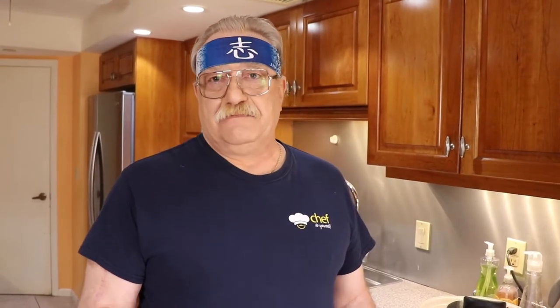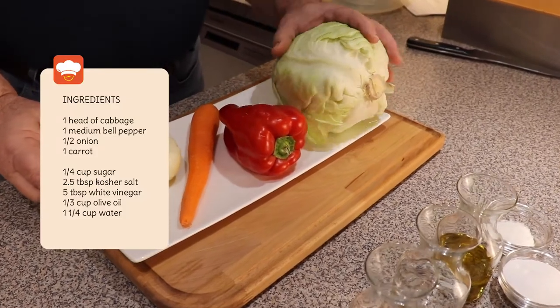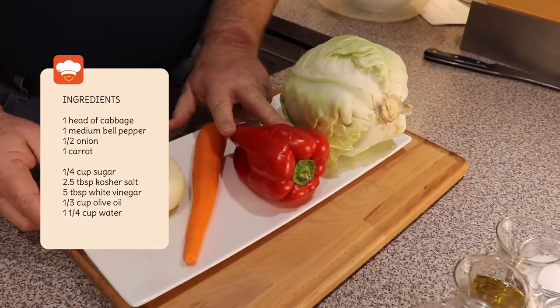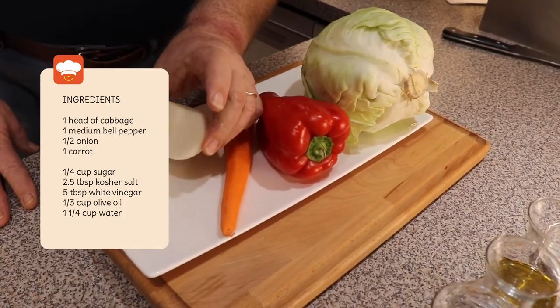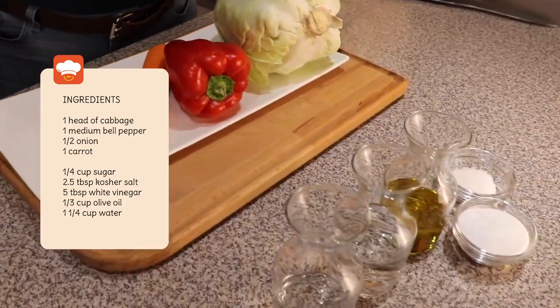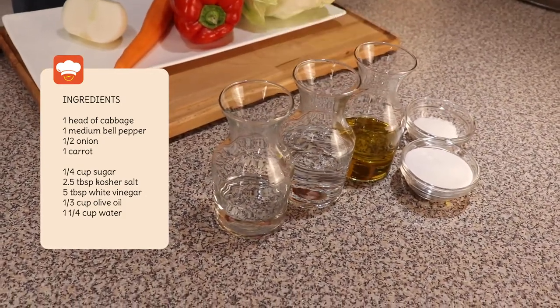It could be eaten as a separate dish itself or it could be a lovely side dish. Let me introduce the ingredients. We've got some cabbage, one red pepper, a medium carrot, half an onion, salt, sugar, olive oil, water, and vinegar. That's all.